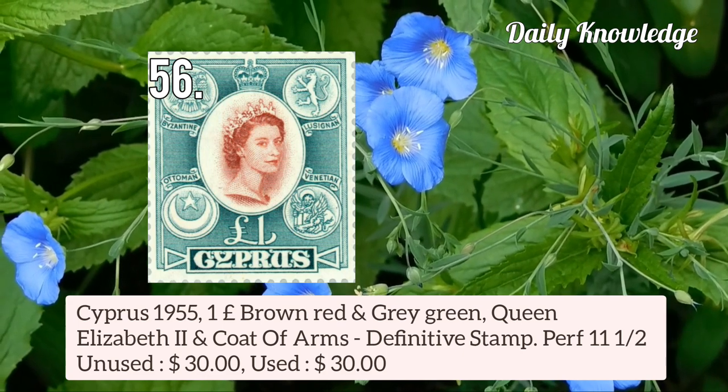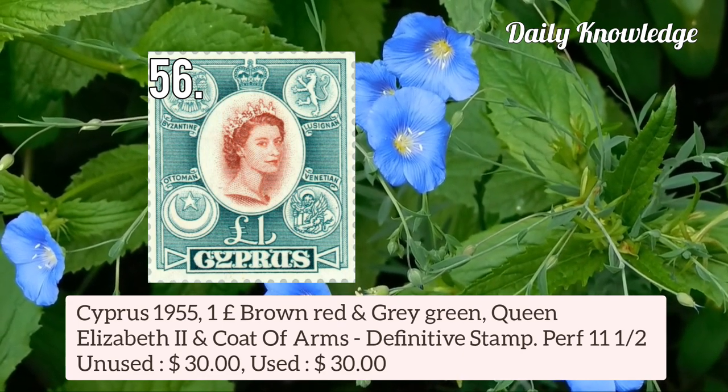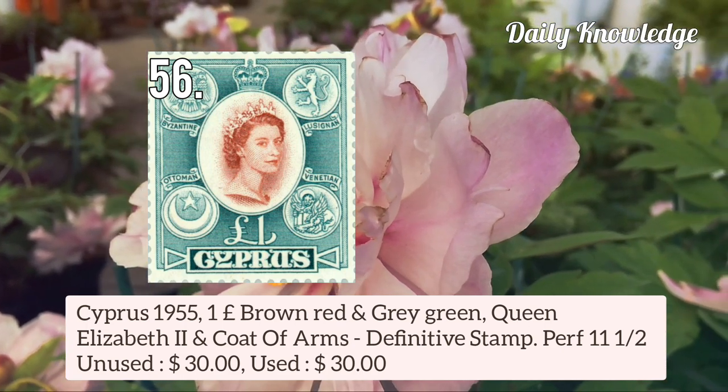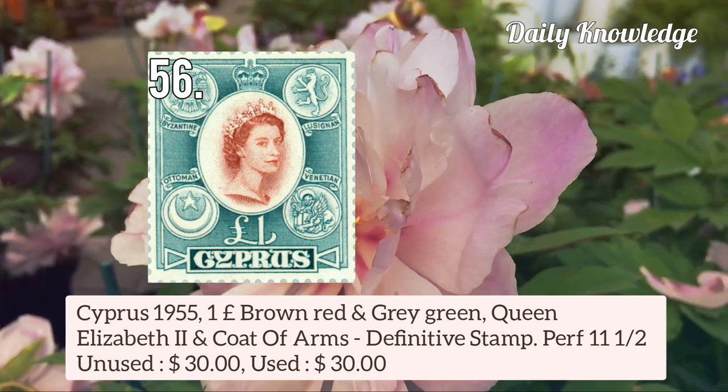Cyprus 1955 1 pound brown-red and grey-green Queen Elizabeth II and Coat of Arms — it is a definitive stamp and perforation is 11.5.